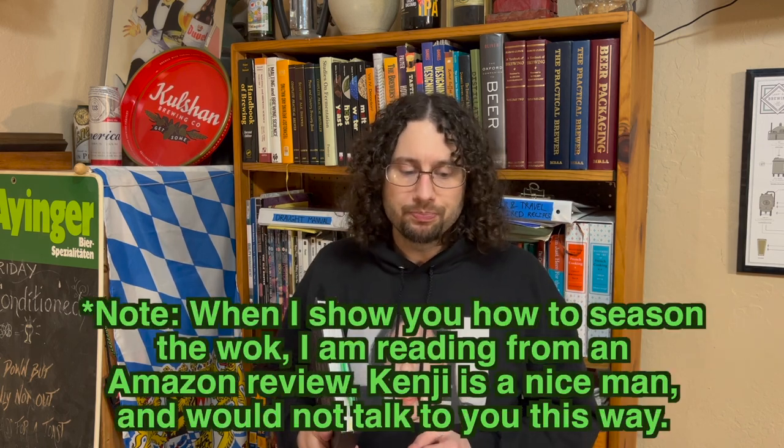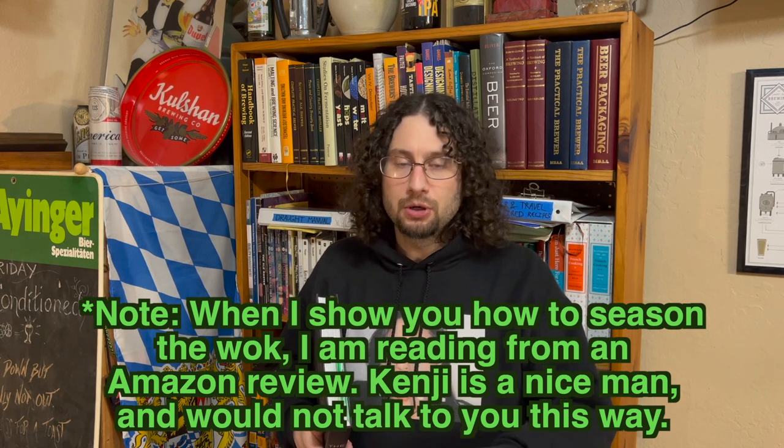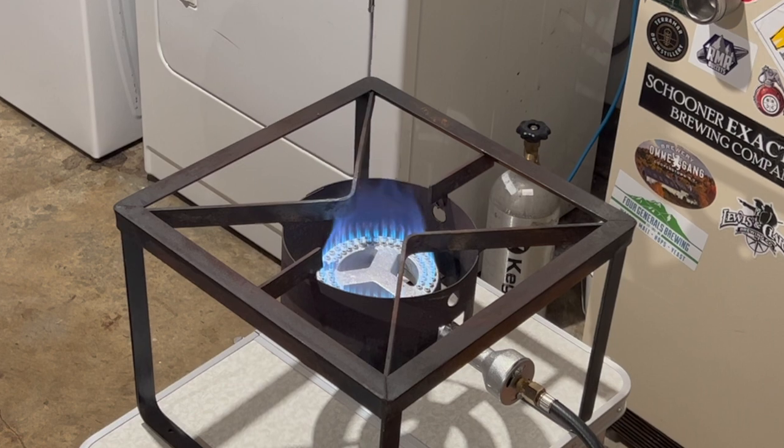First, you're supposed to scrub it out with hot soapy water, then you heat it on a gas burner. If you don't have a gas burner, you can use a propane or butane torch to achieve the same results, or you can use an outdoor grill. I'm going to use my gas homebrew burner for this because it works really good.